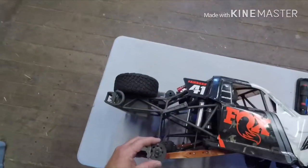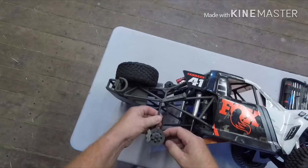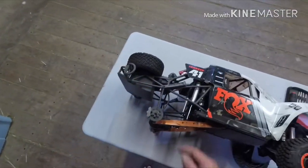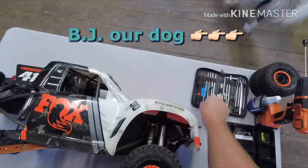Instead of taking these discs off every single time to move these torsion bars around or do any other kind of work on it, I just put a hole in the disc right there with the drill bit so I can get the screwdriver down in there. It makes my life a little easier.